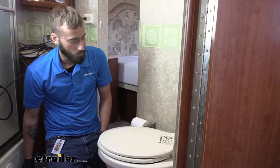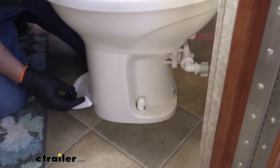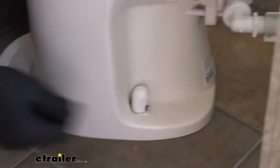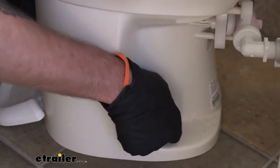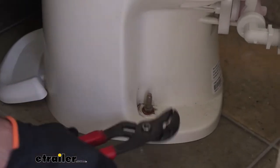Let's go ahead and start removing our old Thetford toilet. You want to make sure that your water is already turned off and that you've drained it a bit. Our motorhome has already been winterized, so there's no water in the line — I don't have to worry about anything coming out while I'm moving the old water line.